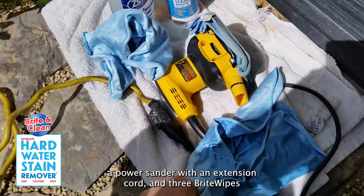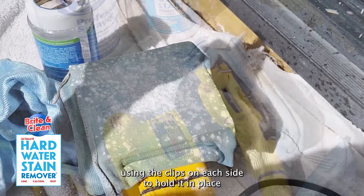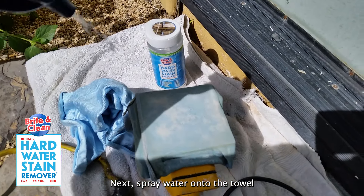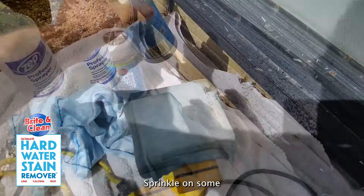Start by attaching a damp Bright Wipes microfiber towel to the sander using the clips on each side to hold it in place. Next, spray water onto the towel and sprinkle on some Bright and Clean evenly across the surface of the microfiber towel.